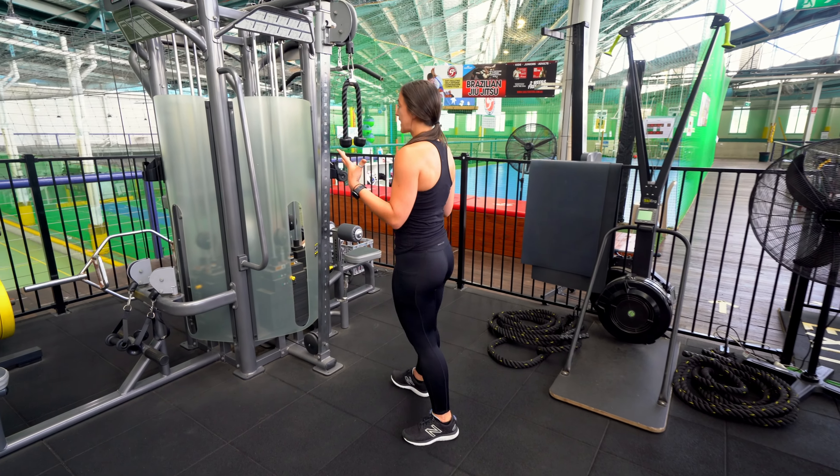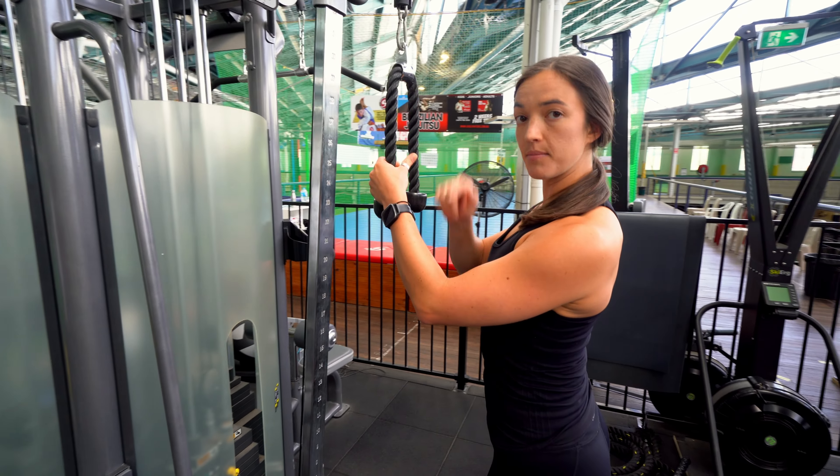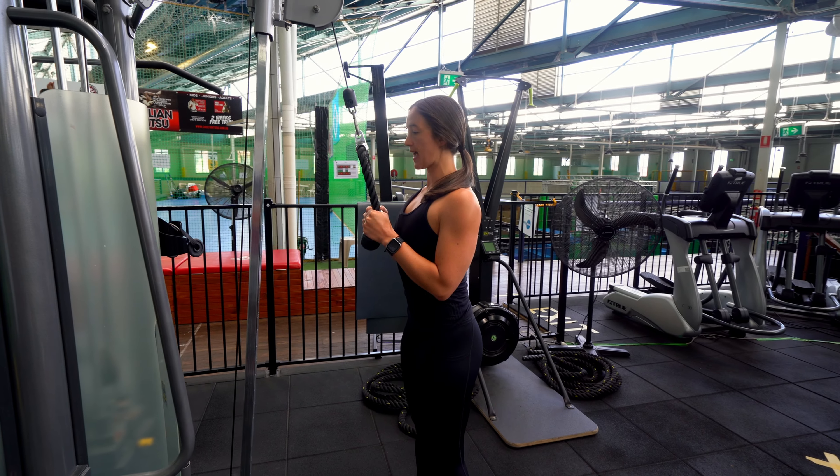So the first thing you need to do: stand up nice and tall, roll the shoulders down, lock them in place. Your upper arm stays still as well. Starting position is here — lock my shoulders down, chest proud.